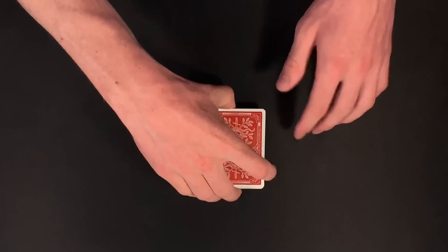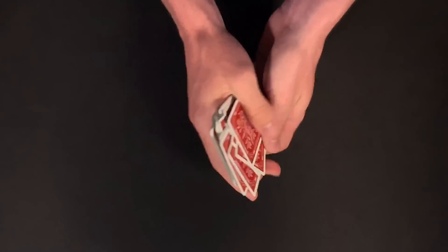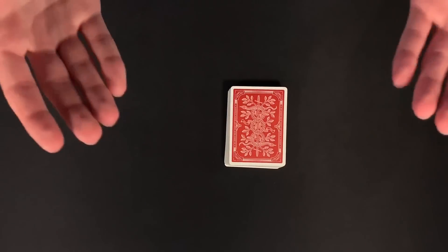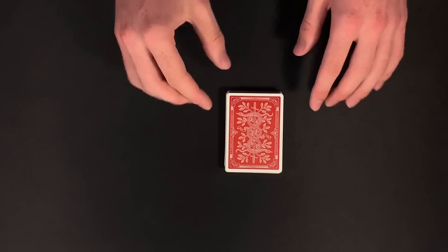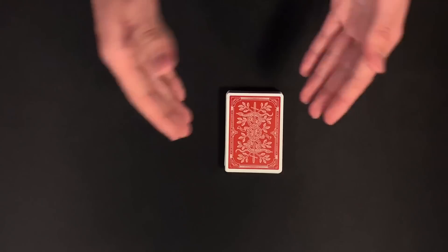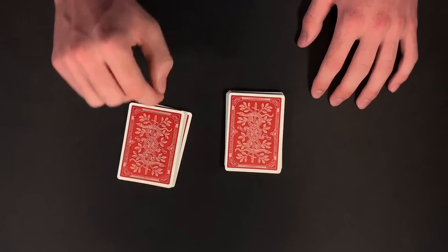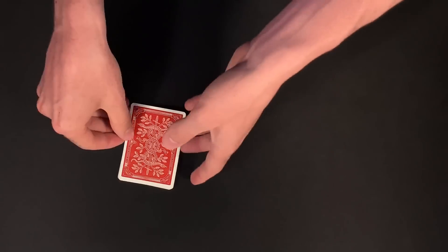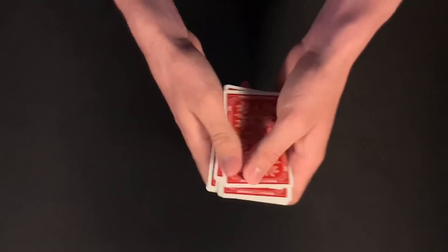Let's get straight into this performance. This is a no-setup trick, so I would start off by having my spectator just shuffle up the cards as much as they want to. For this performance I don't have a spectator here, so I'm going to be playing the role of both the magician and the spectator. After shuffling, I would tell them to cut less than half the deck — about a third or even less is fine.